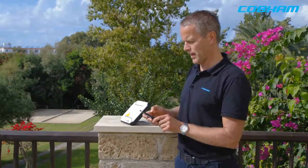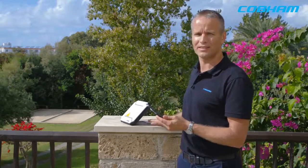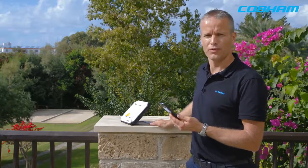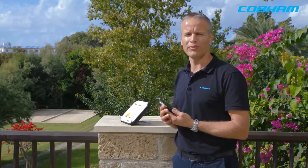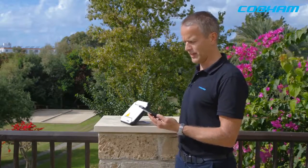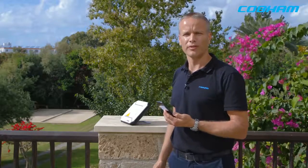Now I have terminal access. I can go into the Web MMI, start and stop data sessions, and do all the configuration I want — everything you'd get in a normal Wi-Fi router. That is the 510. I'm now starting the standard data connection, and within seconds I'm up and running on the Inmarsat network.